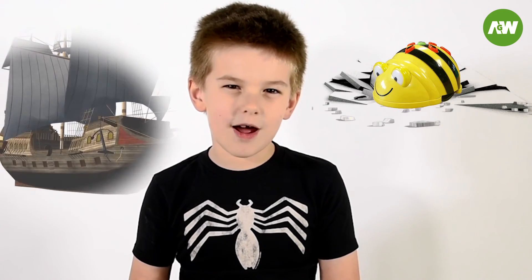Guys, I hope you enjoyed my Bebot videos. See more of my Bebot videos. Don't forget to subscribe. Bye!